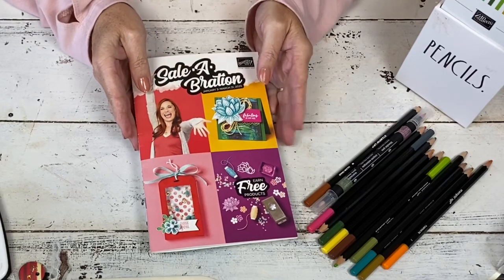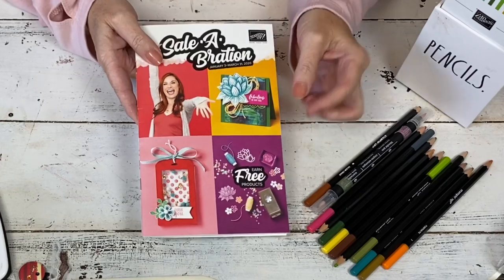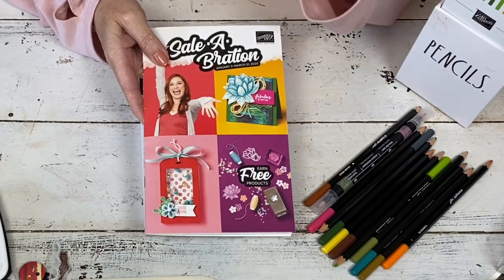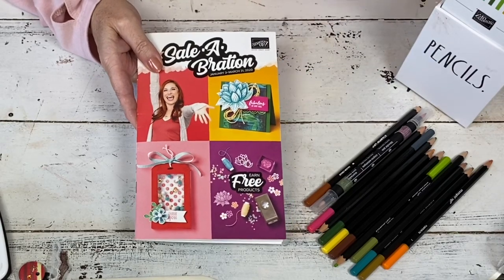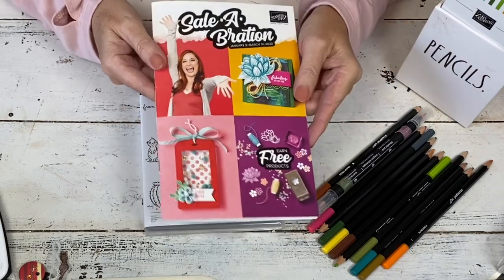Hi, my name is Sheri. Welcome to my stamp studio. If you've been following me recently, you know that I've been sick. I'm feeling 95% better, but my throat's a little bit scratchy, and when I talk, sometimes I cough. So I apologize for that.